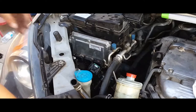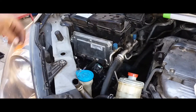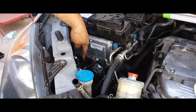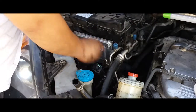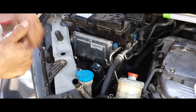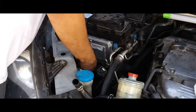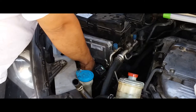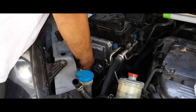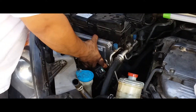I knew it had four — found the fourth one. It's right underneath the middle of the plug. The bolt is so loose you can't use a socket on it; you've got to use your hand.